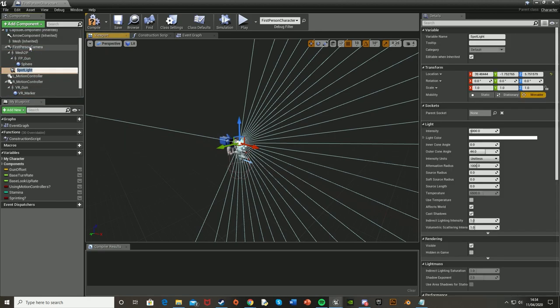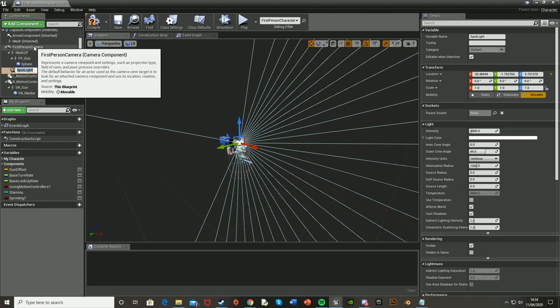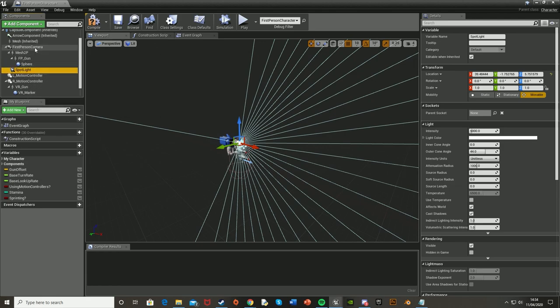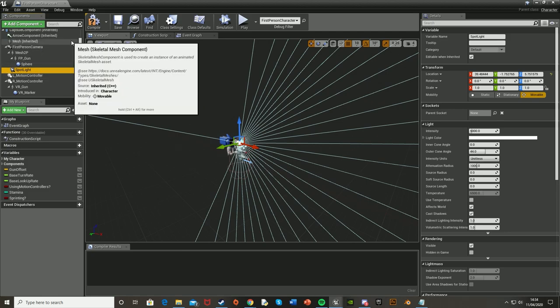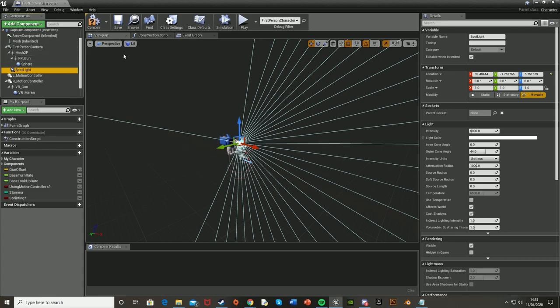I'm also going to attach the spotlight onto the camera — yours might be called Follow Camera or First Person Camera depending on your template. You simply do this by dragging it on top of the camera in the components panel on the left. We're doing this so that the light moves with the camera and therefore your mouse as well — the flashlight points in the direction you're looking. We're also going to adjust the intensity in the details panel; for some reason this number needs to be incredibly high, so I'm going to set it to 15,000.